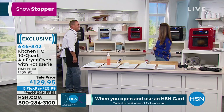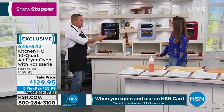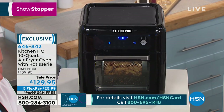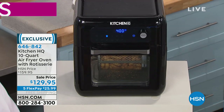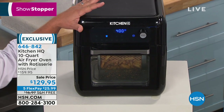This is a snazzy looking item — it really is. It sits right on your countertop. It's a toaster oven, it's an oven oven, it's a rotisserie, and it's an air fryer. Think about air fryers you may have seen in the past with the baskets, where you constantly have to take it out, flip the food, put it back in. You don't have to worry about that with the Kitchen HQ air fryer.